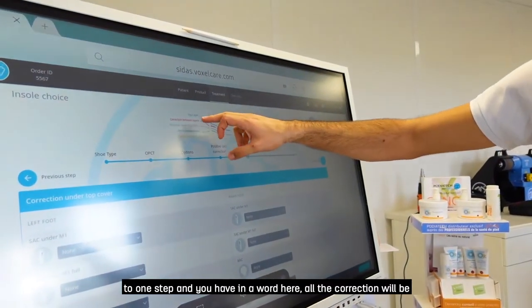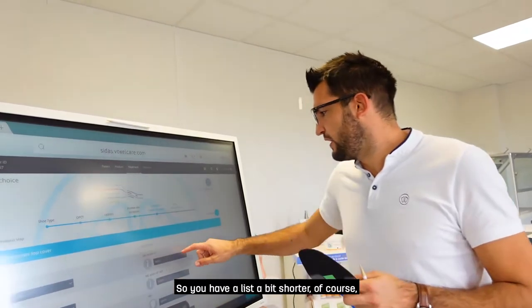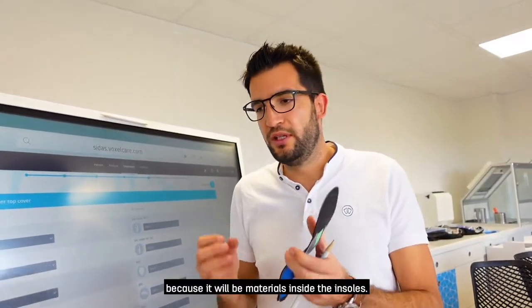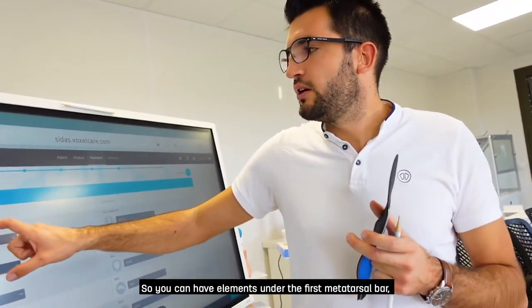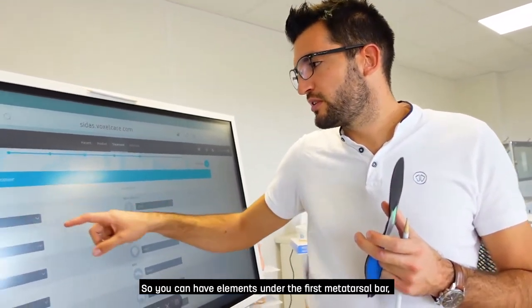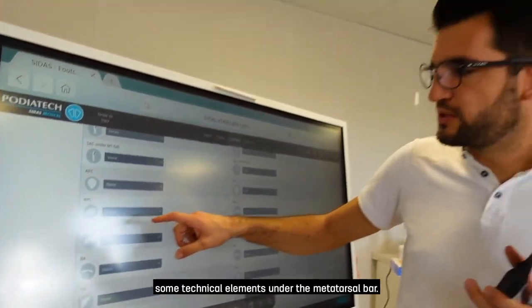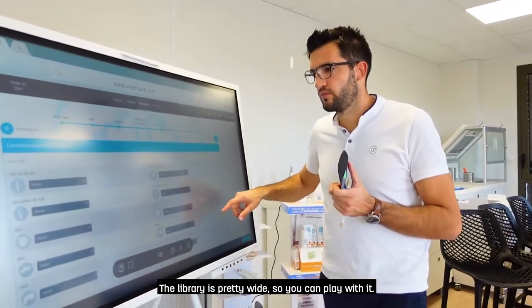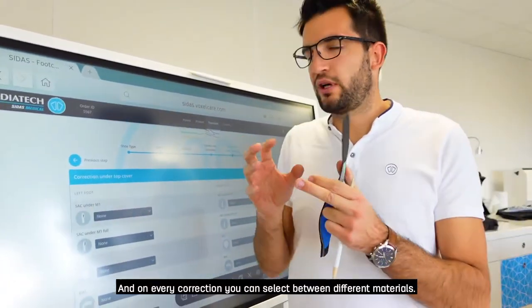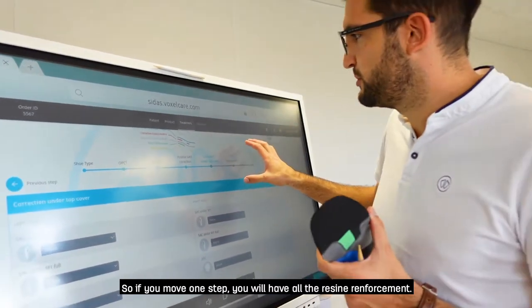The second category, shown in red, is Between-Layers corrections — materials added under the top cover. The list is shorter because these are physical materials added inside the insole. You can have elements under the first metatarsal, a metatarsal bar, a dome, or other technical elements under the metatarsal bones. The library is quite wide. On every correction you can also select between different materials.